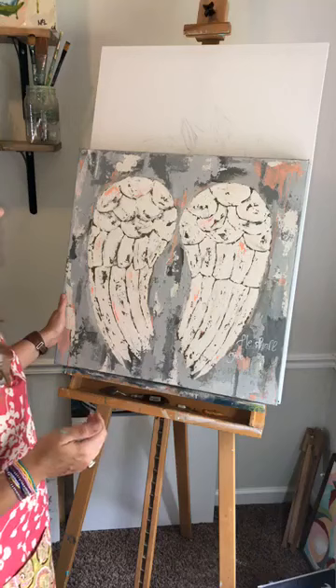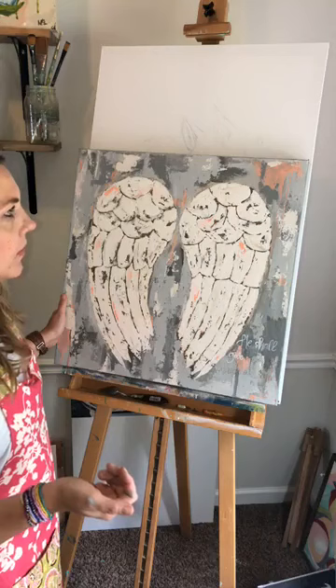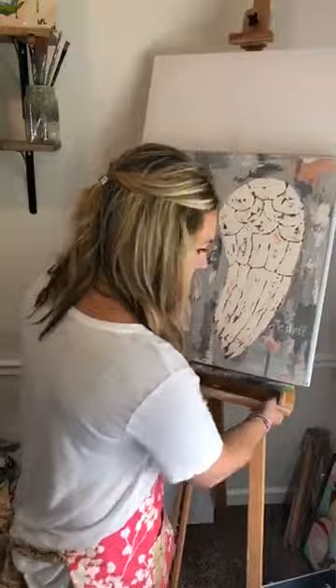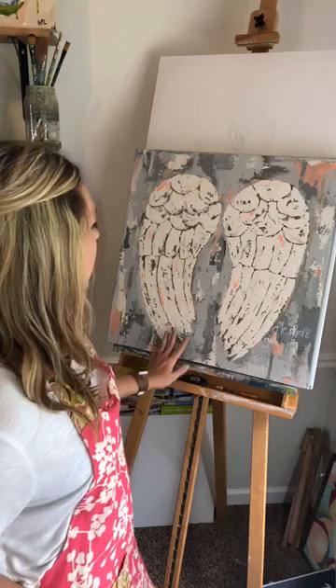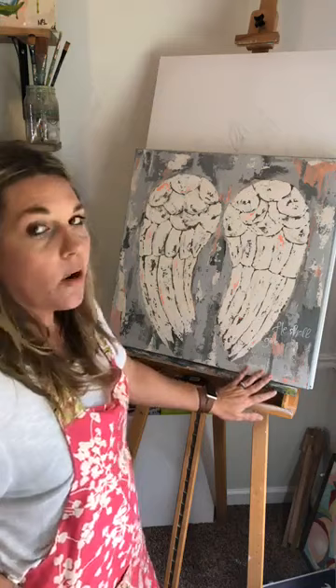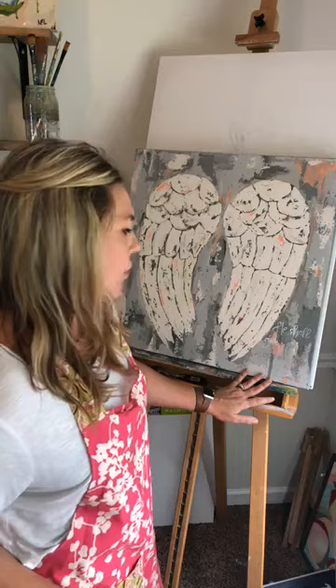What I'm doing with this piece: a grandmother commissioned me for my angel wings, and this is for her little girl's nursery. She wanted it to just have pinks, grays, and whites — the other piece had some blues. She also wanted the scripture on the front of the painting: Psalm 91:11, 'He shall give his angels charge over thee,' which was of course the inspiration.